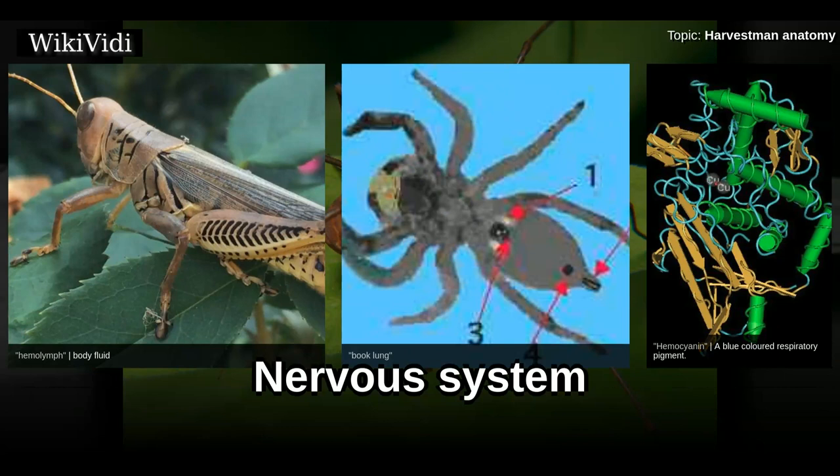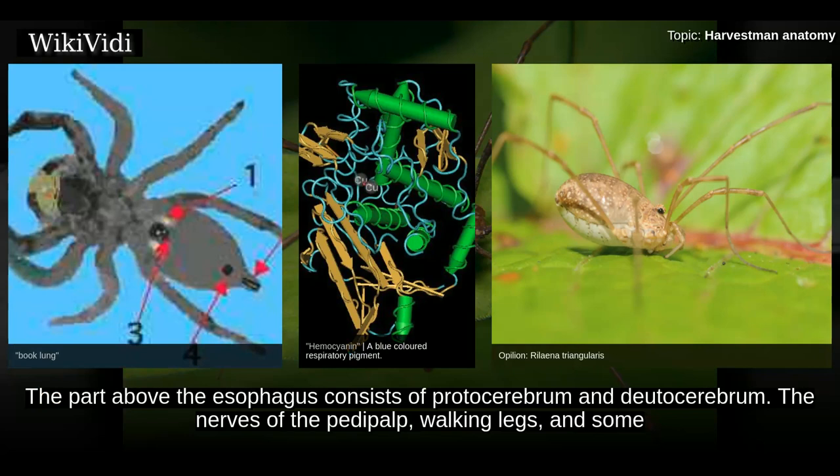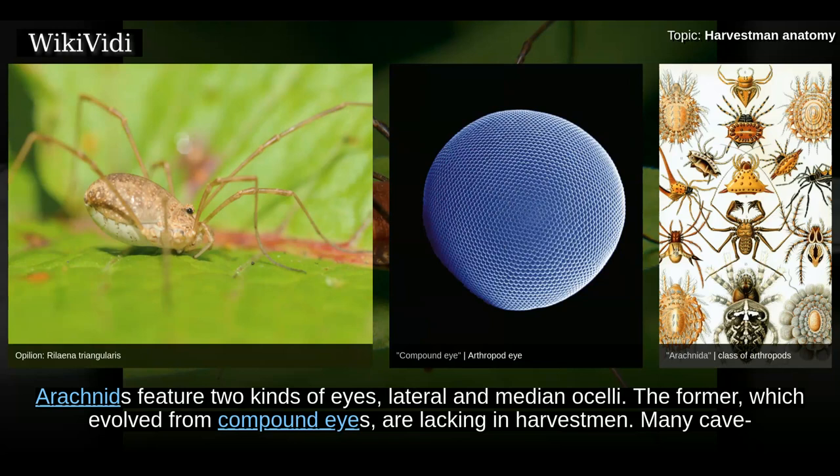The central nervous system of harvestmen, which evolved from a segmented structure, is centralized around the esophagus. The part above the esophagus consists of the protocerebrum and deutocerebrum. The nerves of the pedipalp, walking legs, and some for the opisthosoma emerge from the part below the esophagus. The peripheral nervous system is not well studied.